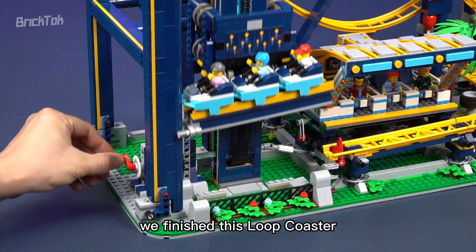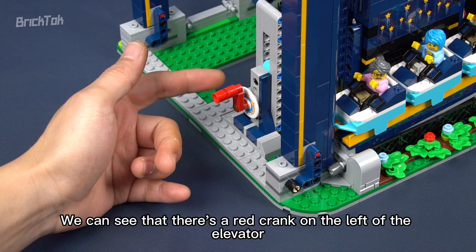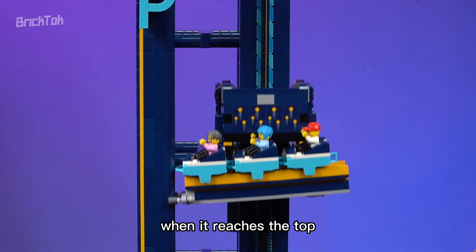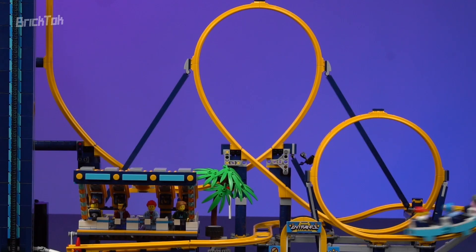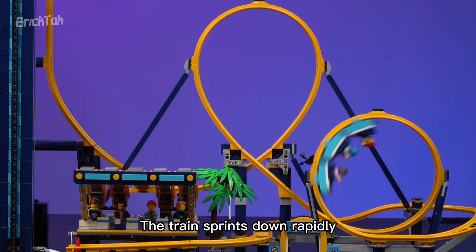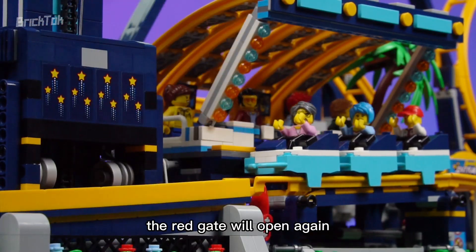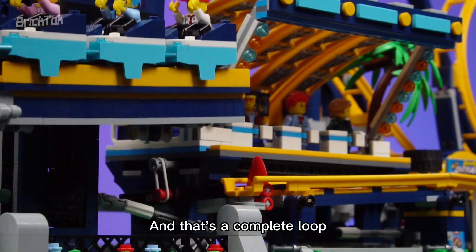After 12 hours, we finished this loop coaster. Let's test it first. We can see that there's a red crank on the left of the elevator. Turn it counterclockwise — the elevator will go up slowly. When it reaches the top, it'll be lined up with the track. The train then sprints down rapidly, goes through two loops, and stops at the platform slowly. When the elevator is down, the red gate will open again, and the train enters the elevator. And that's a complete loop.